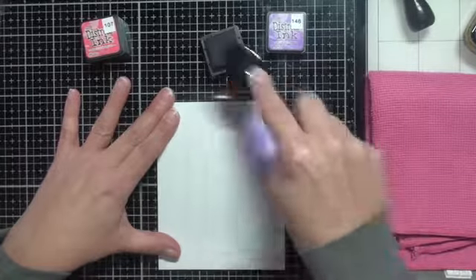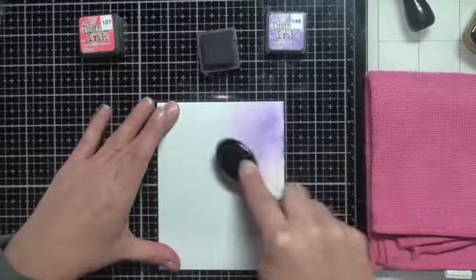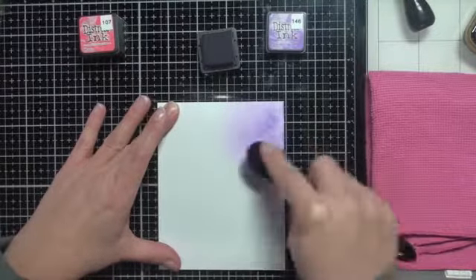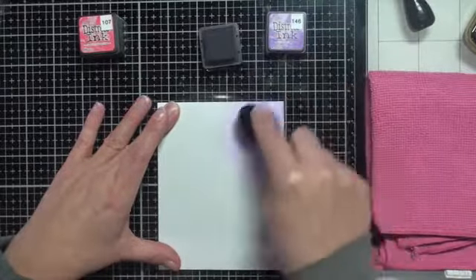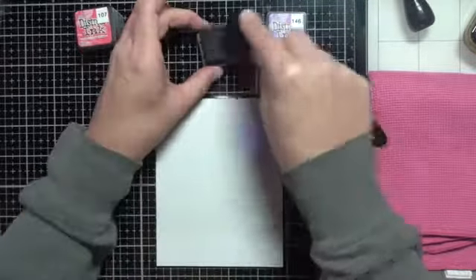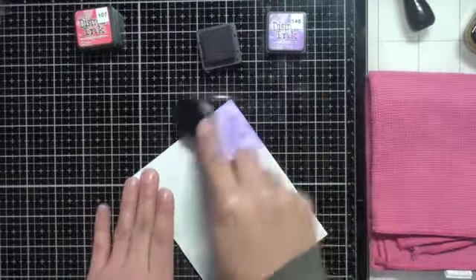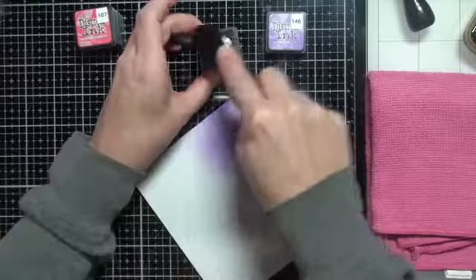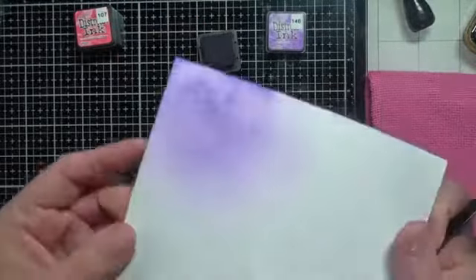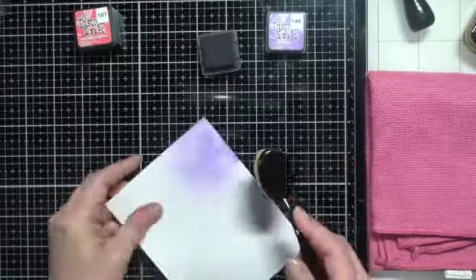As I'm blending along here I notice it's really really blotchy on this cardstock, and I am not enjoying how this is turning out at all. I continue to work to see if maybe the more I blend the more even the ink gets, but I'm just not overly happy at this point. As you can see it's all blotchy there.